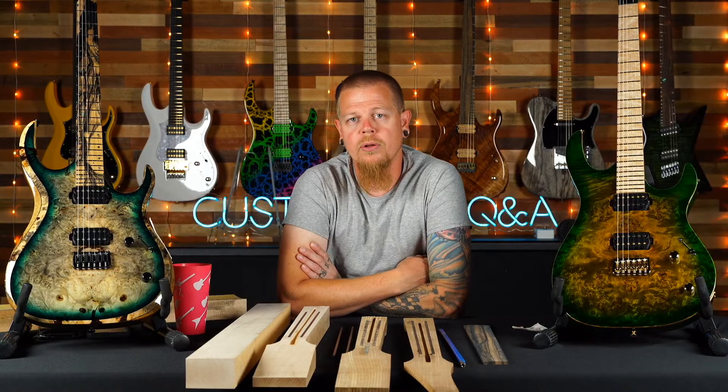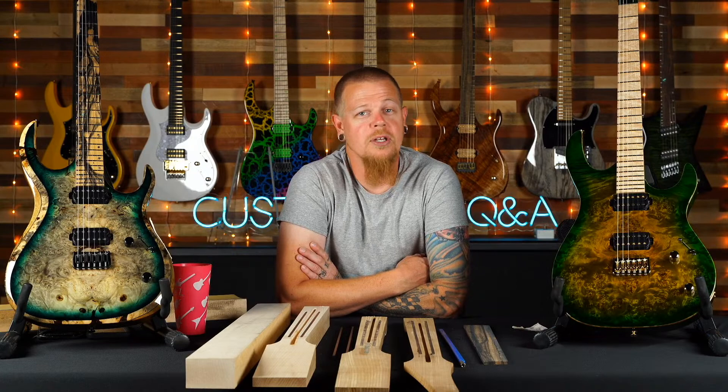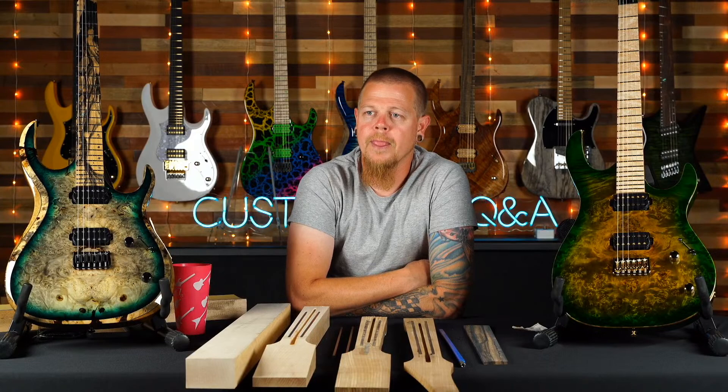I never recommend flame maple for touring musicians — no flame maple necks or fingerboards unless you're willing not to complain about potential issues. If you're just at home in your own environment, no problem. But for anyone who's serious at a pro touring level, I try to steer them away from it.